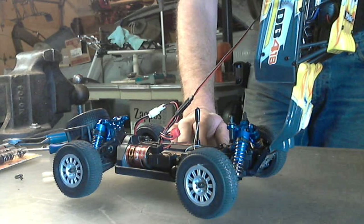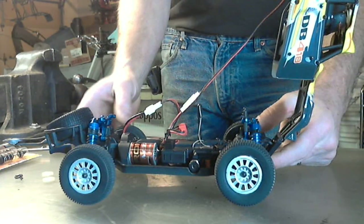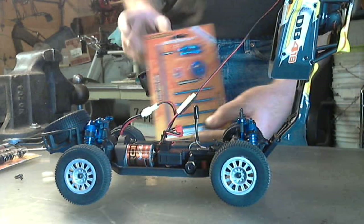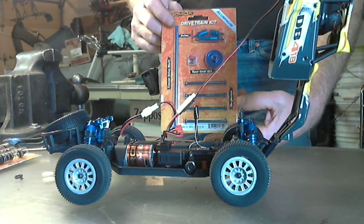Playing around with my Dromida DB 4.18. I'm doing some upgrades on it. As you can see there's the shock upgrade and I got the drivetrain upgrade. I haven't put it on yet because I think I'm just going to use the original upgrade and beat it up in the basement this winter.